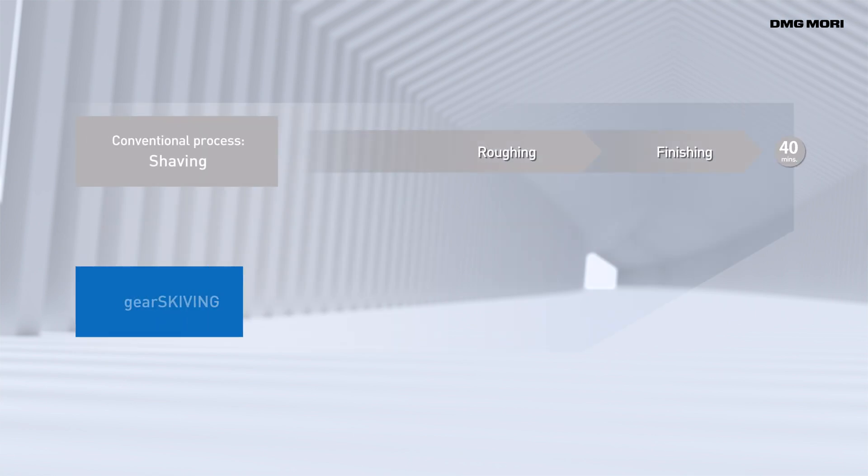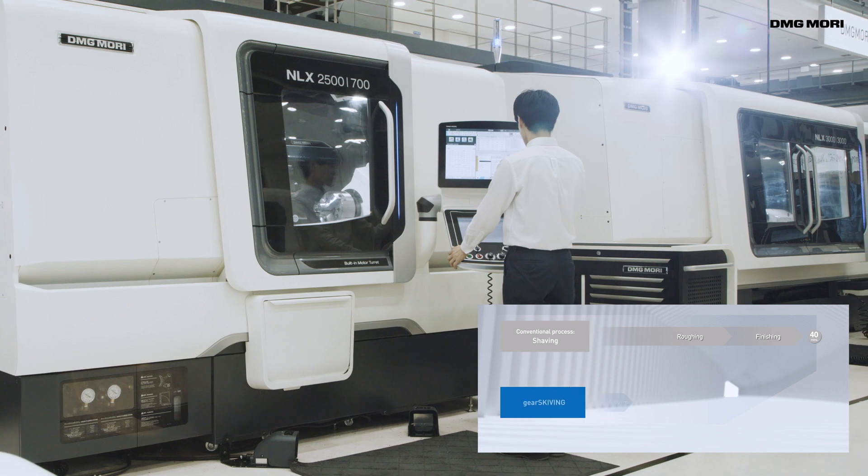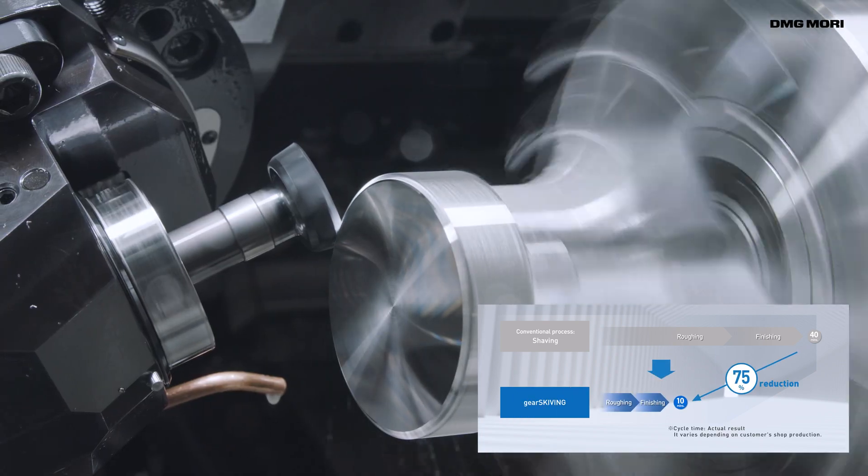It also dramatically cuts setup and machining time, reducing operator workload and achieving higher productivity on the shop floor.